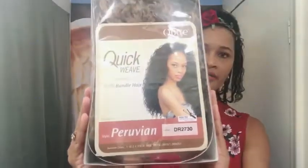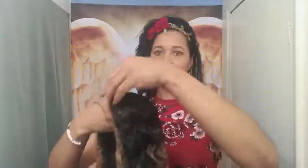So this unit is a half unit. It was purchased from ebonylines.com and it's by Outre Quick Weave Half Wig Peruvian. It's the Batik Bundle here, the color is DR 2730. Not sure if I did this one before, but we're gonna do it again anyways. So this is her actual packaging and stock card — let me go ahead and take that out. So yeah, this is pretty much the unboxing right here ladies.